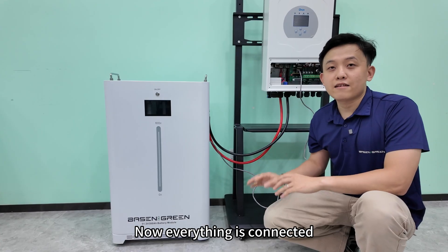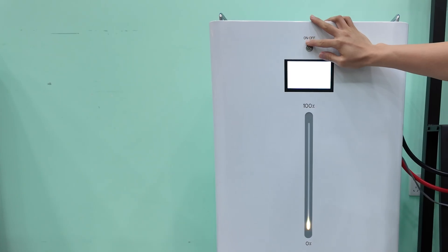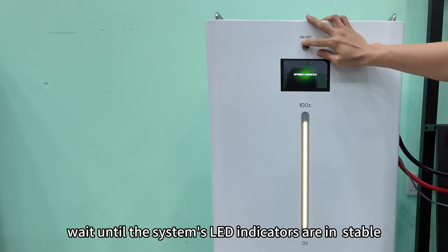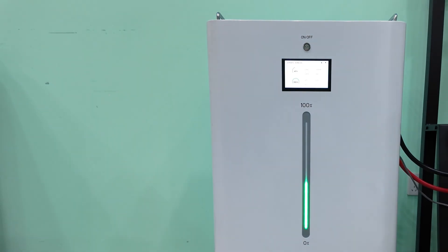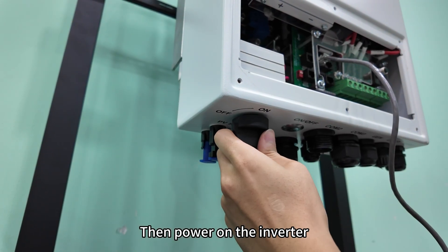Now everything is connected. We're going to turn on the system. Power on the battery first, and wait until the system's LED indicators are stable. Then power on the inverter.